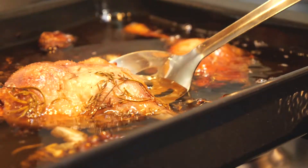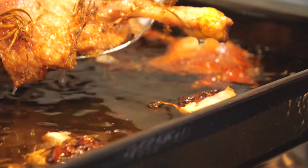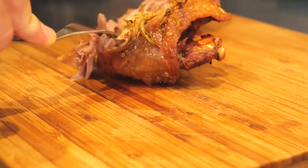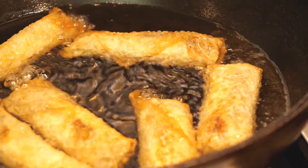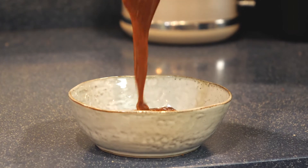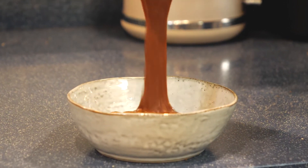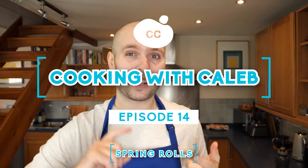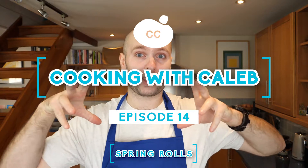Hello everyone and welcome back to the channel. This week we are making spring rolls — two types. We are going to be making a vegetarian and a duck spring roll, and both are going to be worked off the same base recipe.